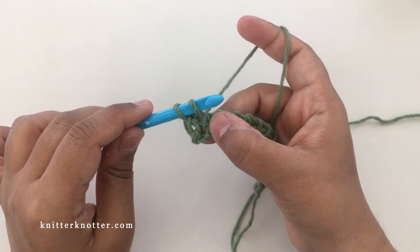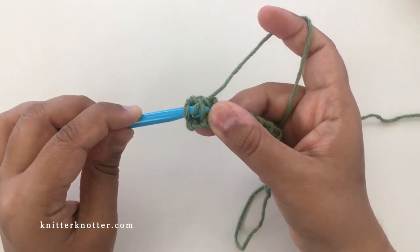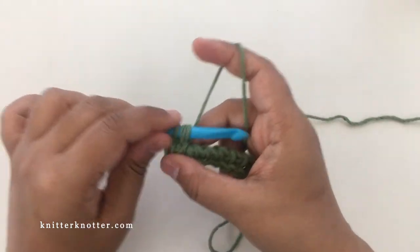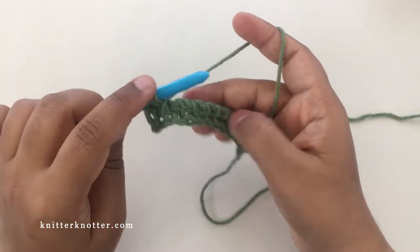What you do now is make a simple stitch in that first bar, so you pick just that one and yarn over, pull through. You can see that makes a little X over there.